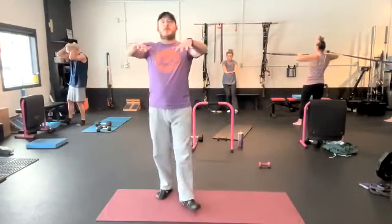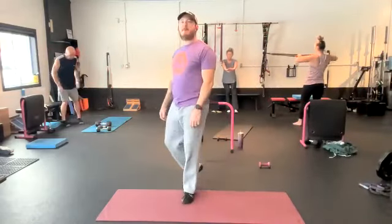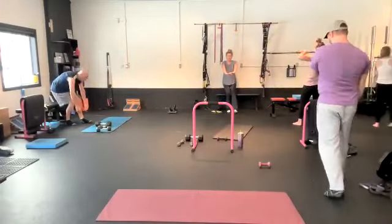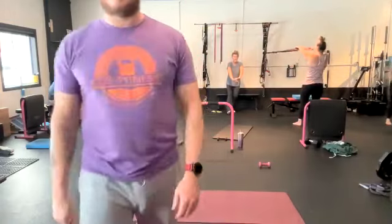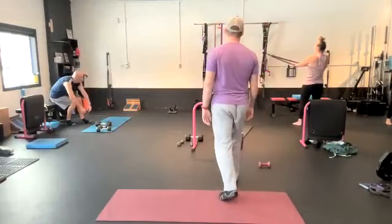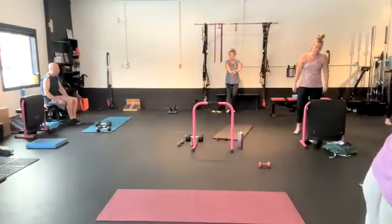When you guys are doing those face pulls, think about driving elbows back behind you. This is where you're being creeped on at the bar, just trying to get into your bar spot. We're going 13 minutes, gang. We are nine minutes down, four minutes to go.